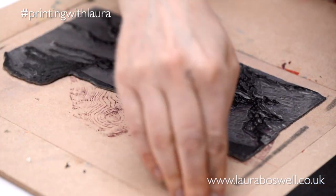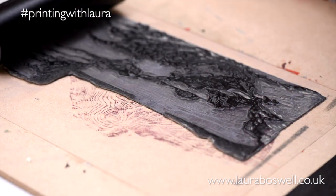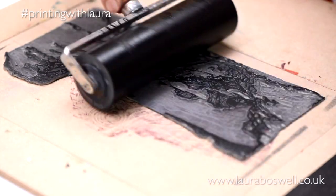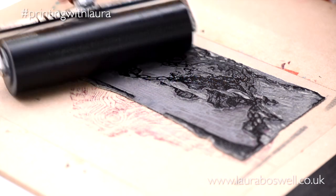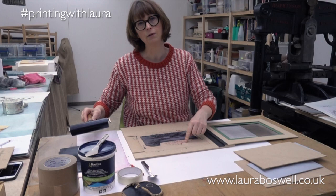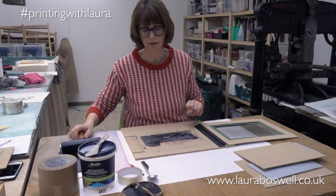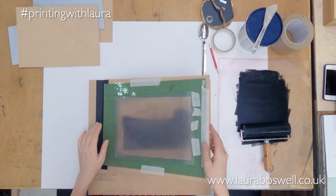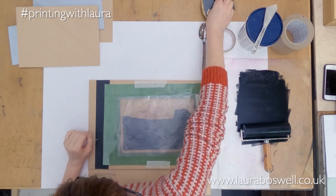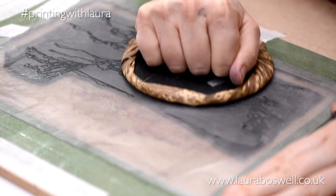I'll pop it into the frame and you can see that's where the wood block sits when I was using that to line up, and now it's the line block's turn to do the lining up. This will be easier to work out than with the wood block because there's no difference in thickness — the lino is all the same thickness, so I haven't got a big fat wood block to deal with this time. So I'm just going to put that down and take a print onto the plastic.